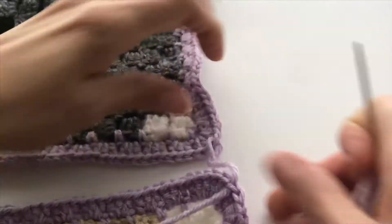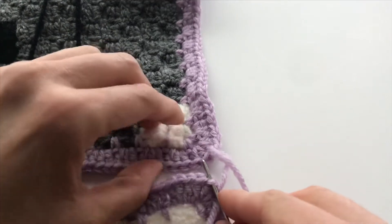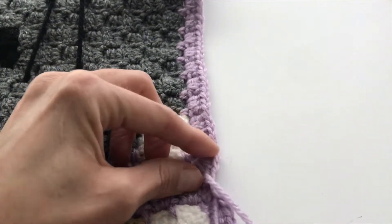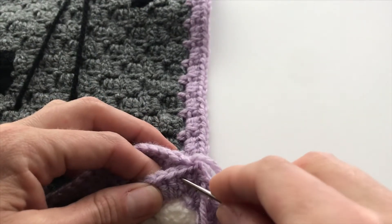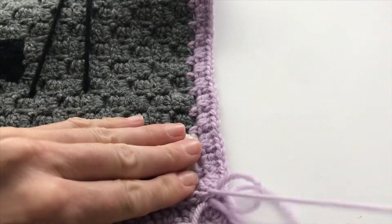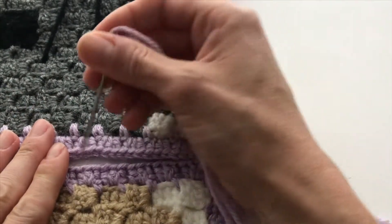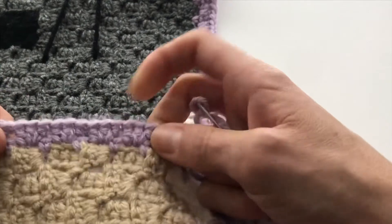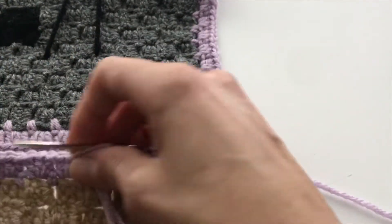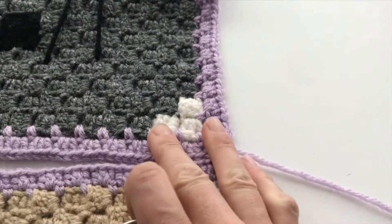Now I know this can get confusing because you're just doing it through the front loops of the stitches. What I do in my head is for each section — you had made three double crochet if you followed the pattern for how to make a border, I'll link to that below — I just think first, middle, last. That way for each section I'm making sure I'm staying on track, because I want the exact same stitch on each side to be connected so that it's straight.